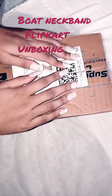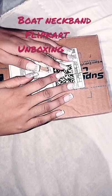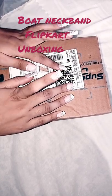Today I have ordered from Flipkart. I ordered two days ago and it came. I have ordered the boat headphone from Flipkart.